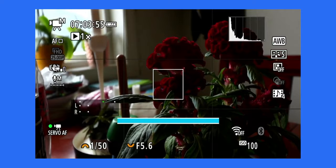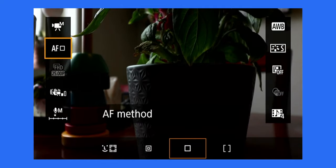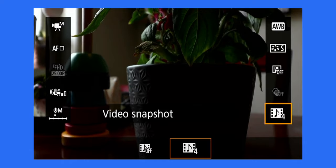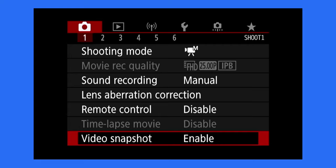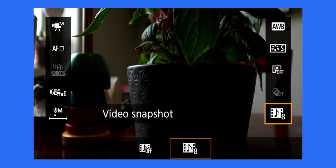If you have video snapshot enabled, you'll see a blue line at the bottom of your screen — this is a visual countdown for each clip. Press record, and the blue line goes from one side to the other; when it reaches the end, the clip is finished. There's also a quick way to enter this feature: just hit the quick menu button on the screen or the back dial, and at the bottom you have video snapshots. Note that from the quick menu you can't change the clip length — you need to go into the main menu to do that.